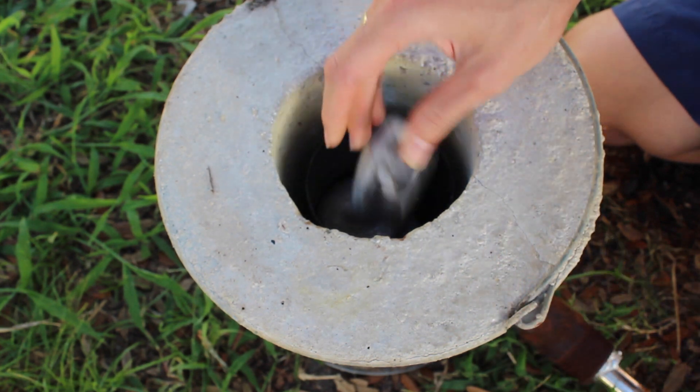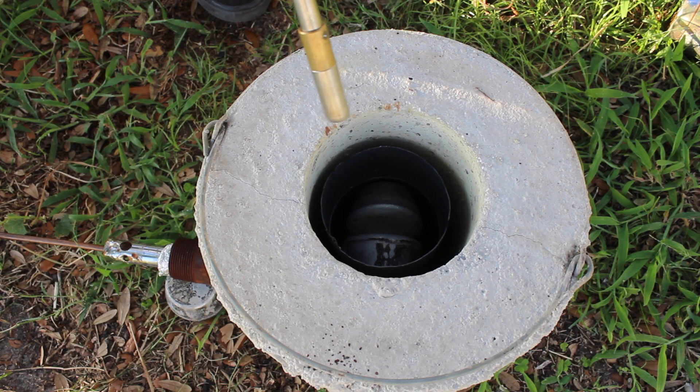Alright, we're going to start this video just like any other — we're going to throw some aluminum muffins into the foundry and fire it up.